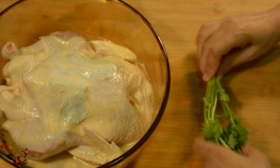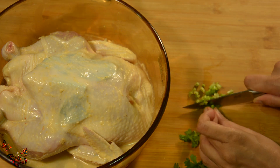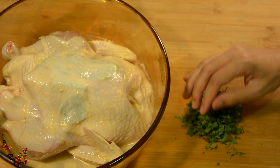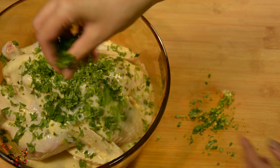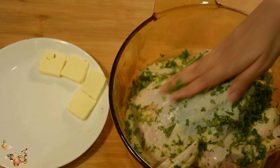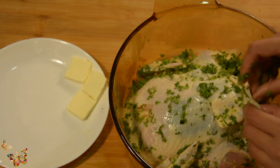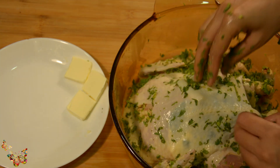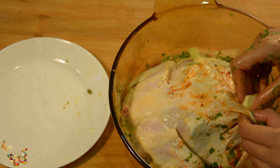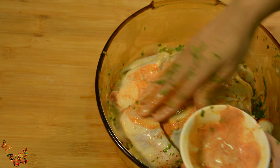In these 8 hours the meat has absorbed all the flavors well, and the acid in the sauce and yogurt will make the meat very soft and juicy. Adding some chopped cilantro and we will push it with some butter slices inside the pocket. This will make the skin very buttery while baking and crispy when roasting later.